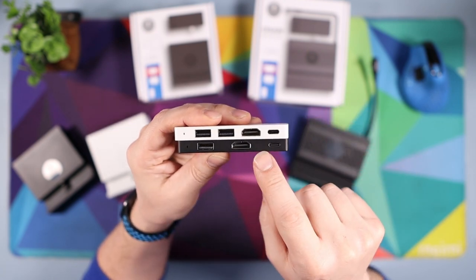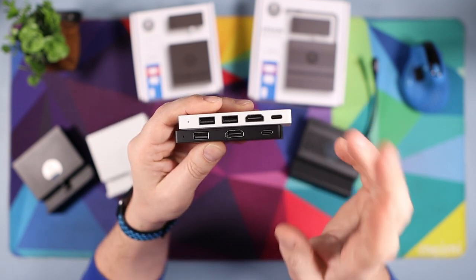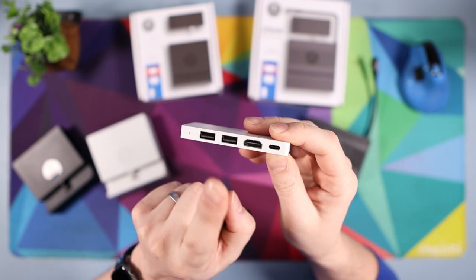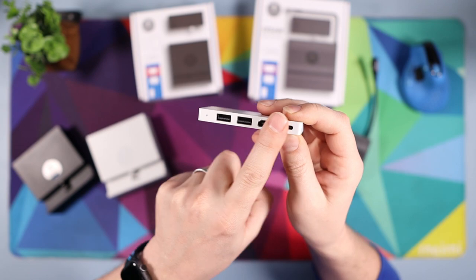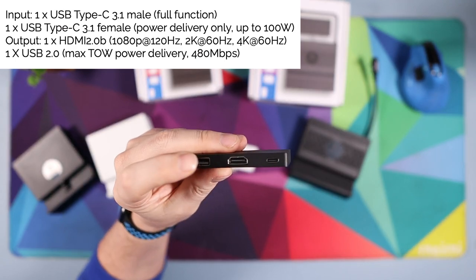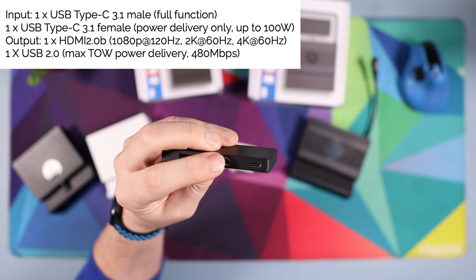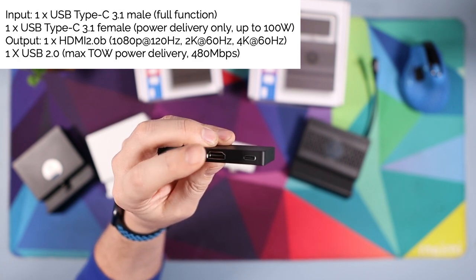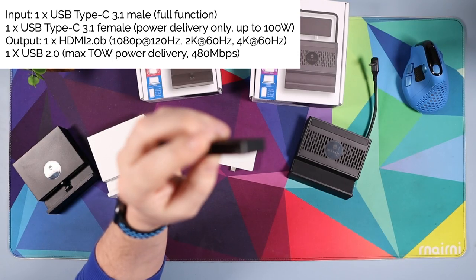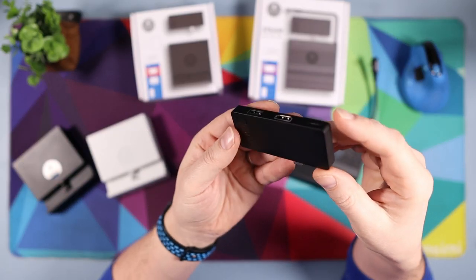Another difference: this one has two USBs, HDMI, and USB Type-C, while this one has one USB, one HDMI, and one USB Type-C. I can't find the specs for the older one anymore, but on the newer one the USB is 2.0 with max 10-watt power delivery and 48 megabytes per second. The HDMI supports up to 1080p at 120, 2K at 60, and 4K at 60.